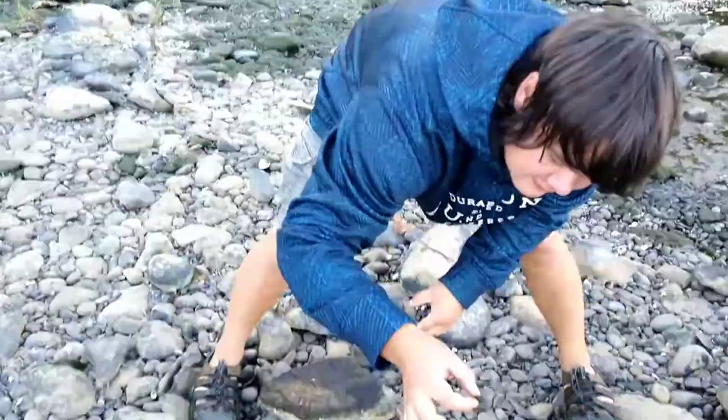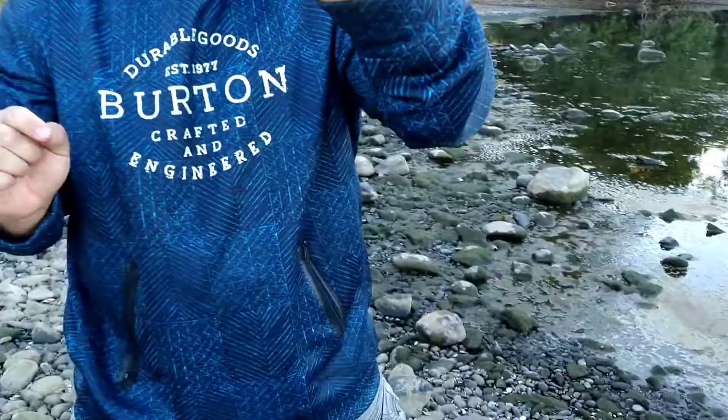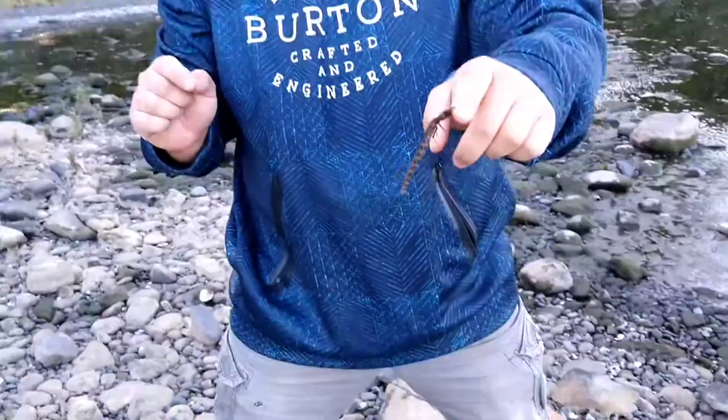There's another one — there it is. See its pinchers right there. It's going to pinch me real quick. Yeah, that hurts. Oh, there's another one. But it's not drawing blood, and I don't think it's poisonous, so you should be fine if it pinches you.